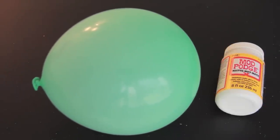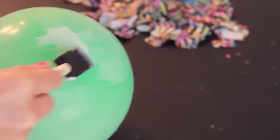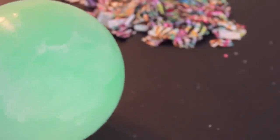You can either use Mod Podge, watered down glue, or paper mache paste to construct your bowl. Here I'm using a sponge brush to apply a thin, even coat of Mod Podge to the top part of the balloon, and I'm only going to go about a third of the way down.